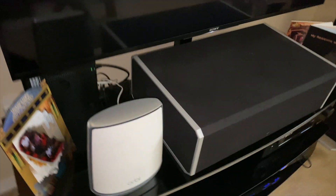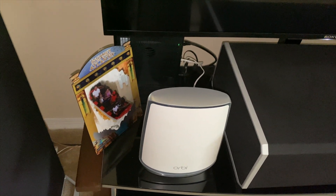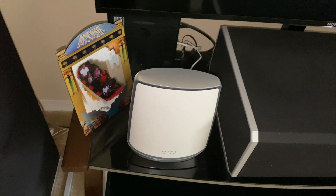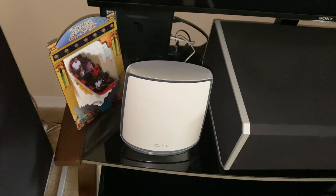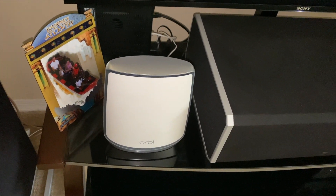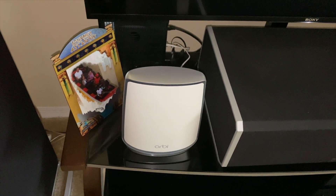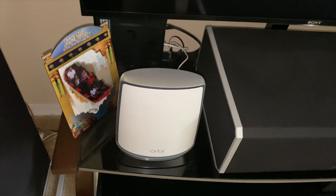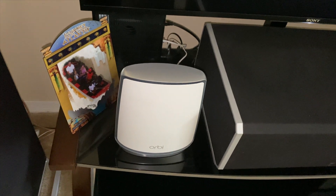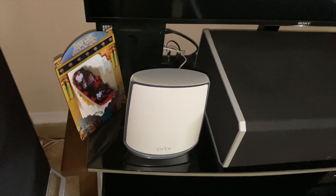In order to utilize the system you're going to want to have a high-speed internet connection and the mobile app — that's all you're going to need. This is the Orbi AX6000, and it's supposed to have four times the capacity of Wi-Fi 5 specifications. So this is Wi-Fi 6, and you're going to get a lot more performance with this.